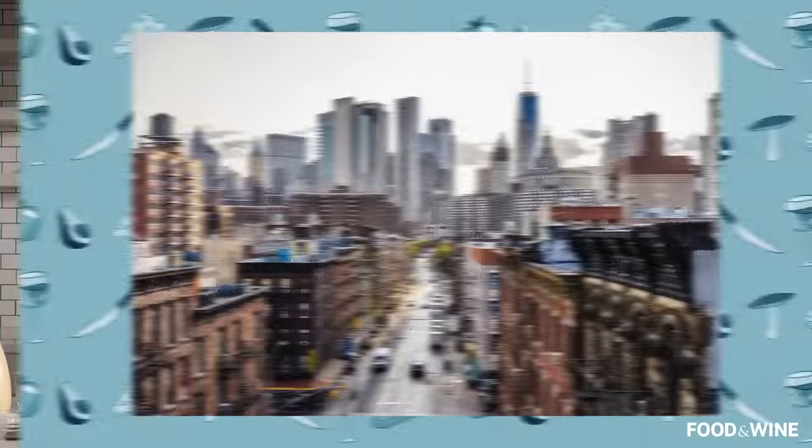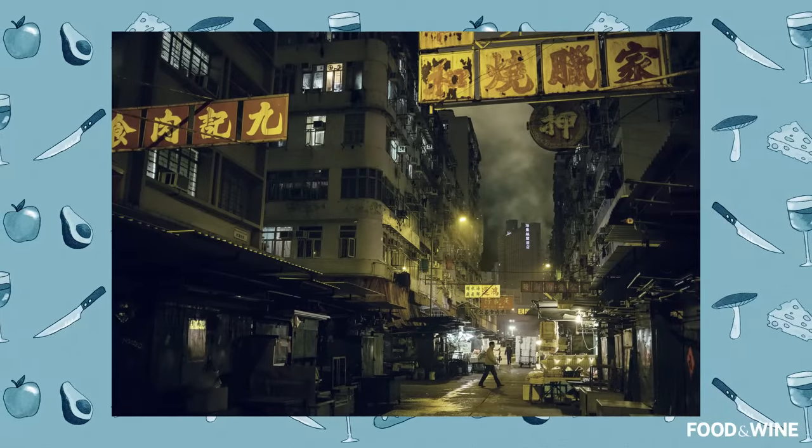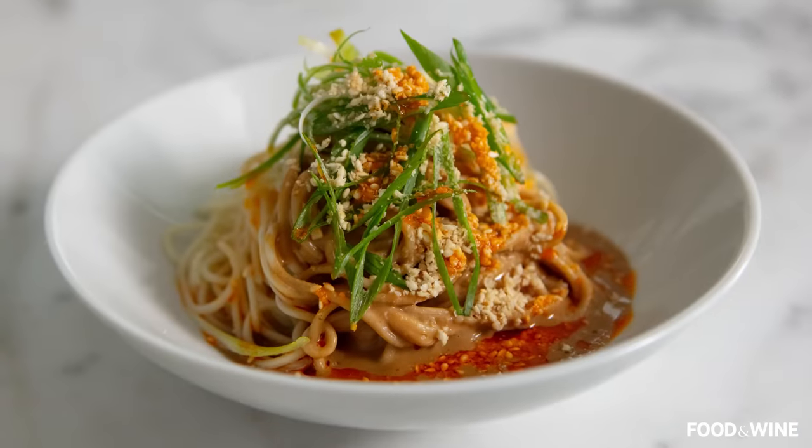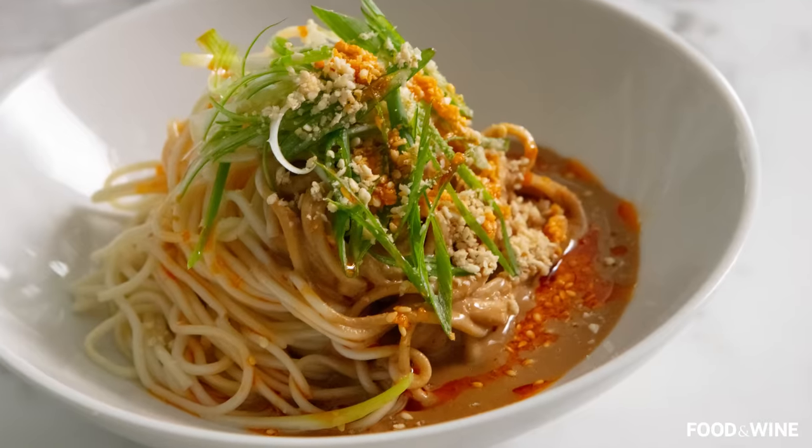There are chilled sesame noodles on Chinese takeout menus everywhere. Some people say it was invented here in New York City, some say in Taiwan, some say in Hong Kong. Nobody is really quite sure. But this is my version of chilled sesame noodles that you can make at home, and I'm going to show you the little tips and tricks along the way to make it even better than you might get at takeout.